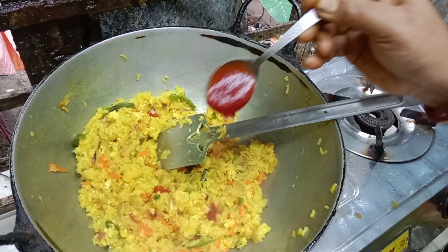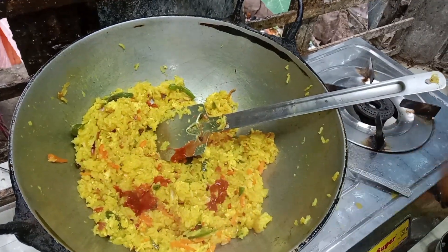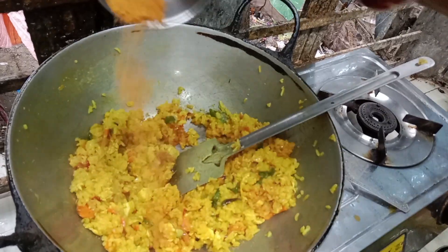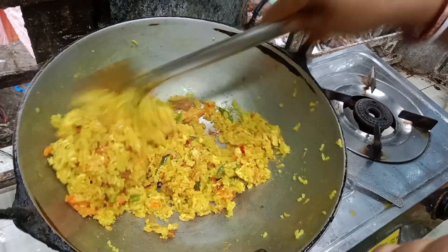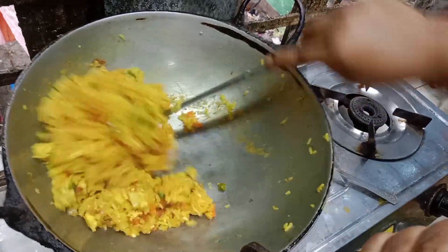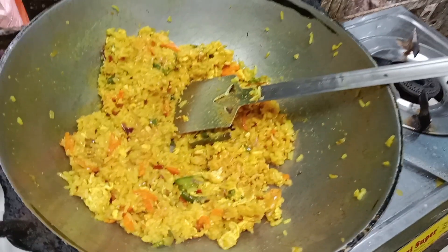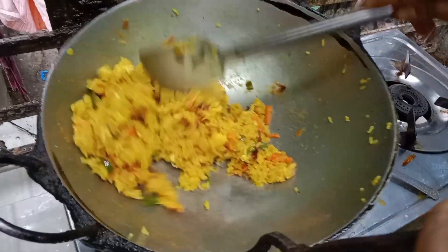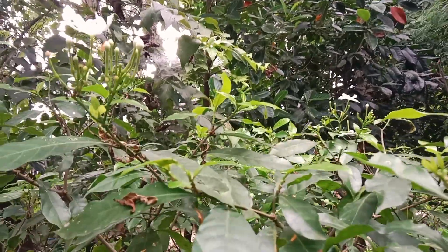I will add tomatoes first. I will add the tomatoes and cook for a few minutes. I will add a little mix of tomatoes.